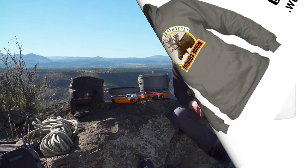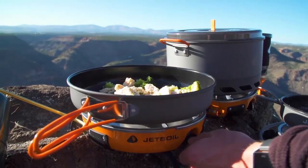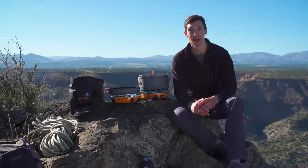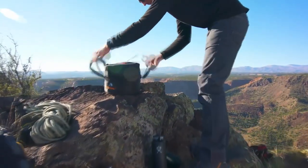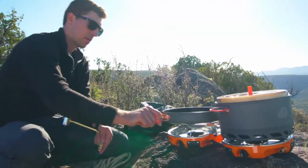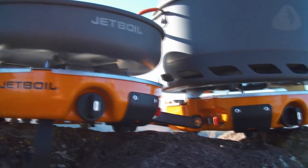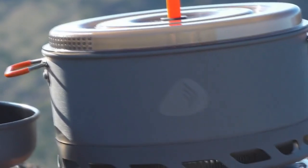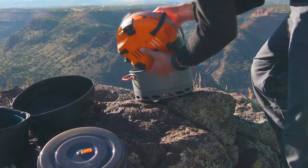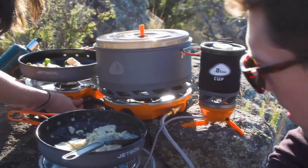Today we're talking about the Jetboil Genesis base camp system — the world's first base camp cook system that will totally change the way you cook in the backcountry. It's basically a super fast and efficient two-burner cook stove that comes with a five-liter pot and a 10-inch frying pan. It all nests together in a compact package and weighs just nine pounds.